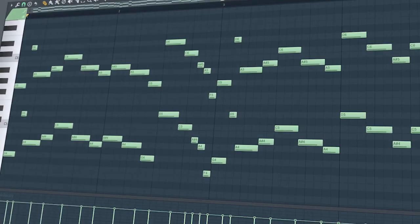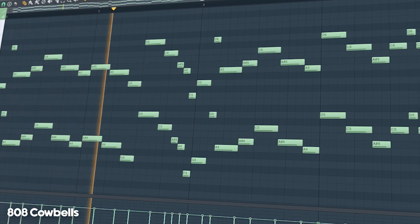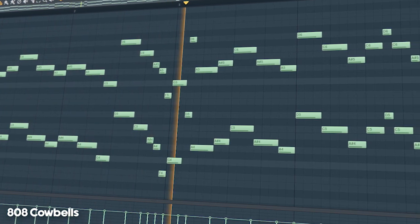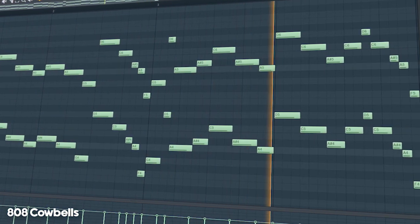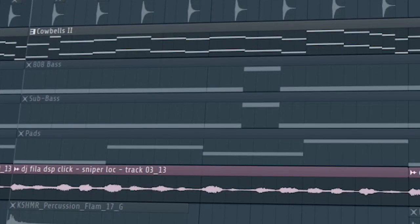At the second part of the drop, I doubled the cowbells an octave. I created an 8-bar outro section by running the cowbells and the vocal through a filter.